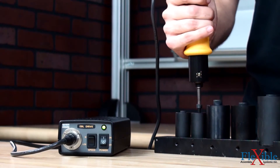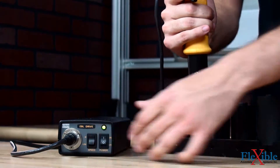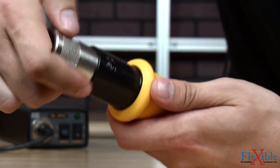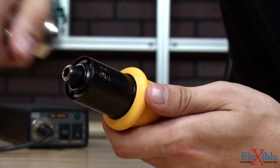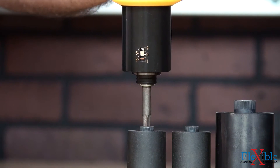EBL screwdrivers come in a torque range from 0.05 to 5.5Nm and have a non-tamper torque setting. To adjust the torque setting, line up the torque adjustment key on the head of the screwdriver and rotate it to the desired value. The superior quality of the clutch offers consistent torque values between calibrations.